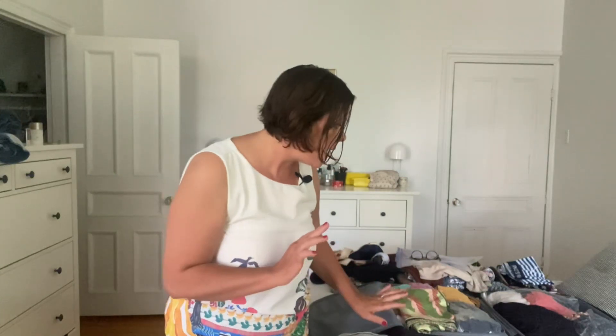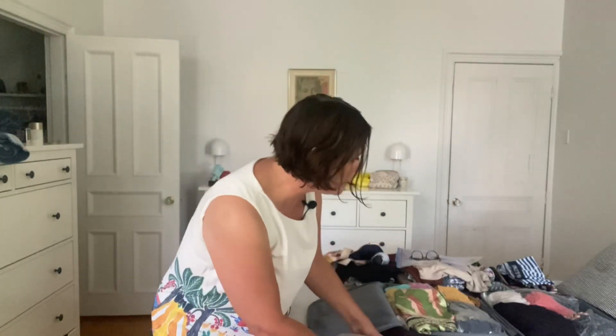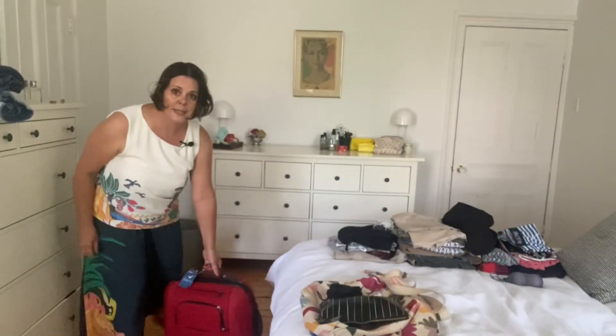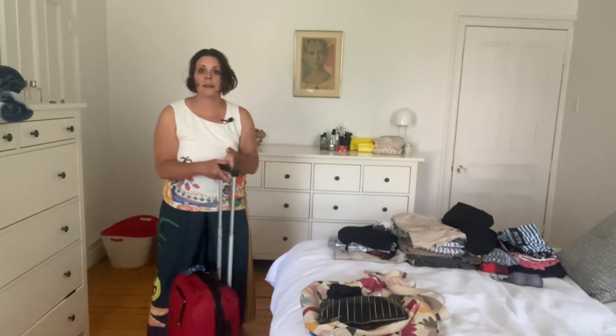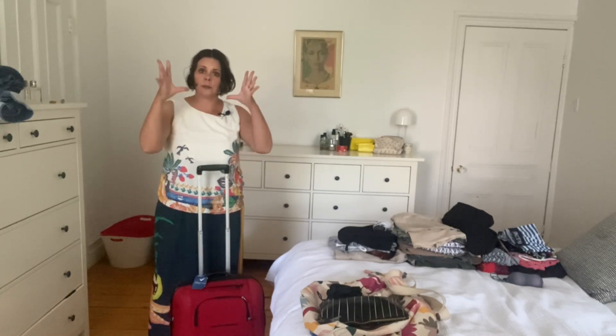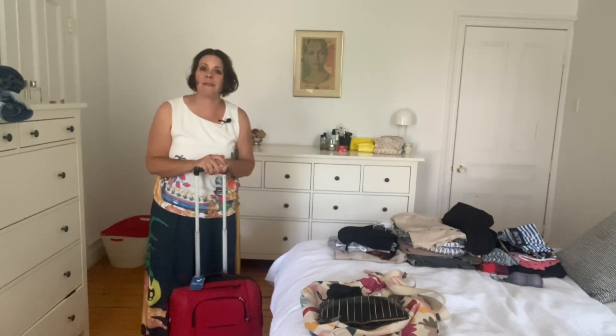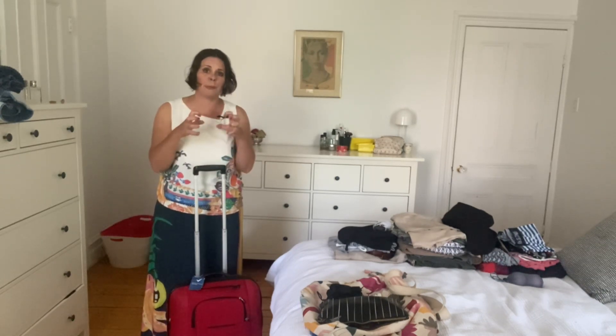I'm not sure the vacuum pack is totally worth it, although it did gain me a little bit of space. I rolled up my clothes, vacuum packed them, and fit everything in — I can't believe it! That said, it makes the clothes a little bit bulky, so some of them I opened and re-jigged around.